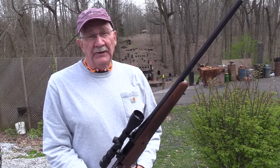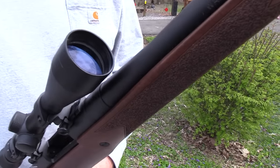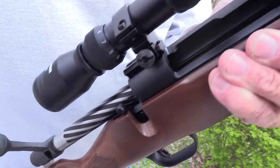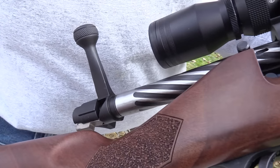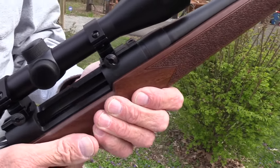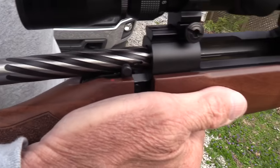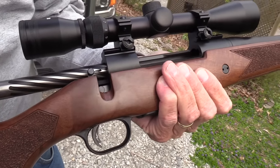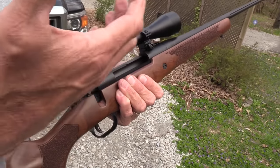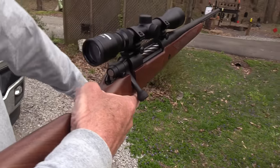Hickok45 here with a .270 for the first time, maybe in my life. I think maybe I shot a friend's a long time ago, but we have a .270 and it's in the Mossberg Patriot. Y'all have requested it, so we're going to combine a couple of things here I've not really tried. Since the .270 is such a flat shooting cartridge — it's famous for that — being a very, very effective cartridge, just a great round, especially for hunters.